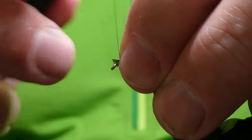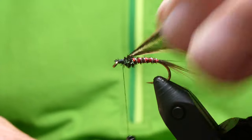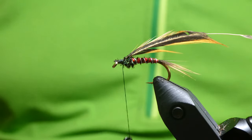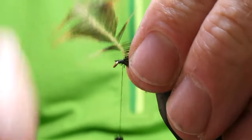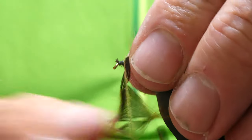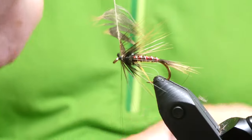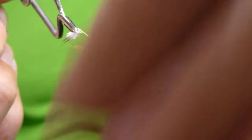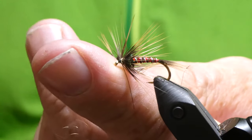Cut off the tip and stroke some of that back. Get your hackle pliers, pulling everything back, drawing the hackle fibres back — maybe two, two and a half turns should do that. Bring it up, cross over, and cut off the waste.